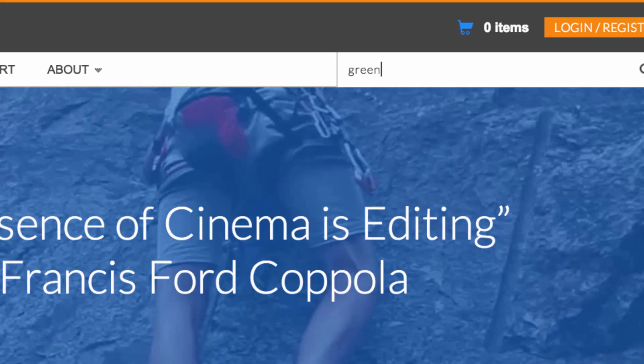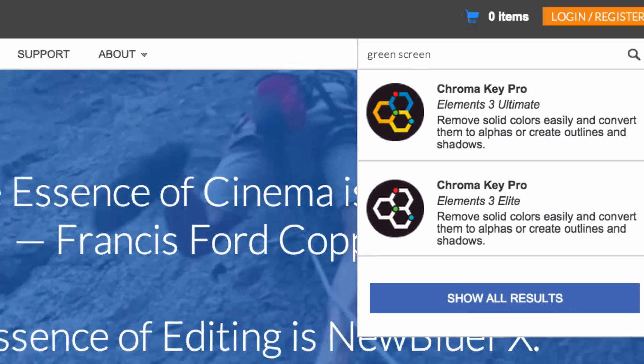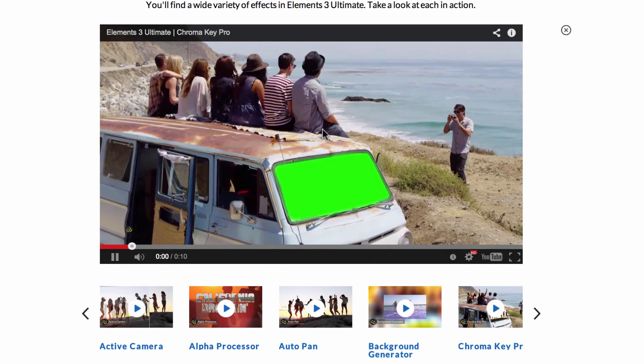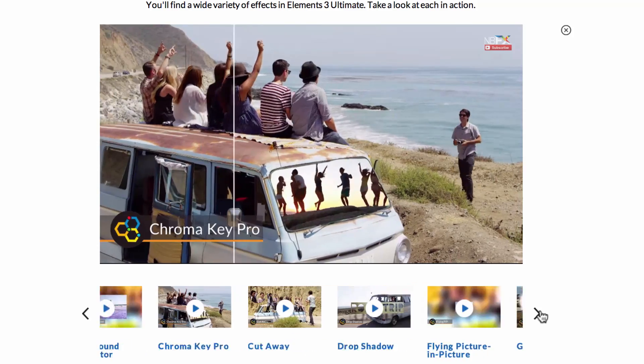Say you want help with your green screen footage. Just enter the words green screen, and up comes the appropriate plug-in, Chroma Key Pro. From here you can view it, as well as the other plug-ins included in its parent collection.